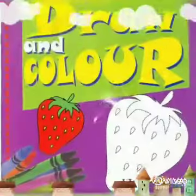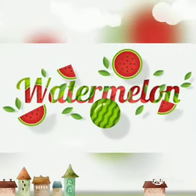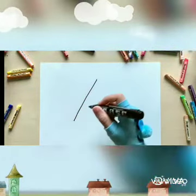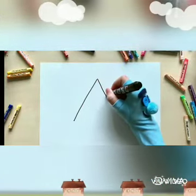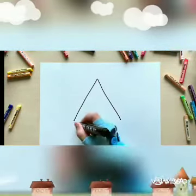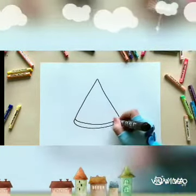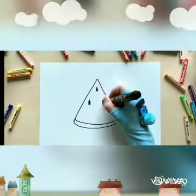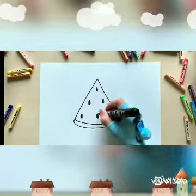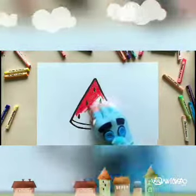Children, first draw the alphabet A without the middle line. Now join the bottom with two curve lines, and draw the seeds inside as shown in the video. I have drawn and colored this sweet watermelon.